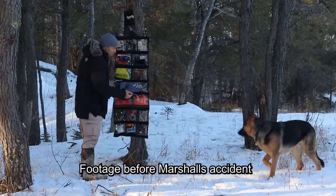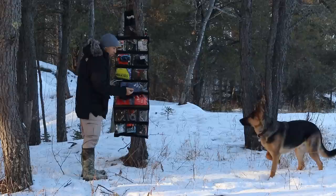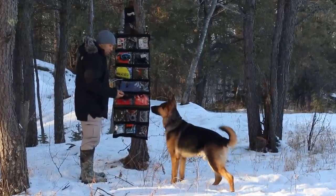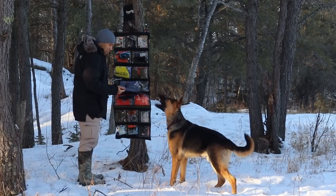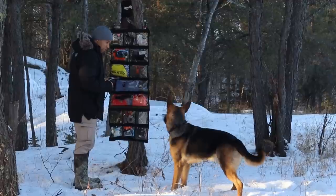it can obviously serve a function for washing things down. And of course, it can serve a function for irrigating wounds, so there's some first aid applications here as well. This is probably one of the best water bladders on the market in my opinion. There's a lifetime warranty.